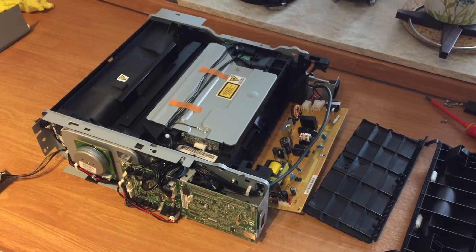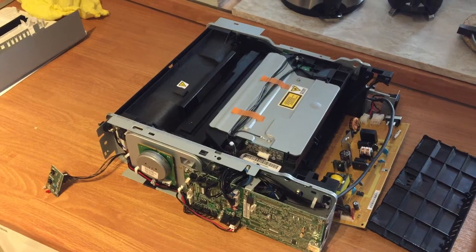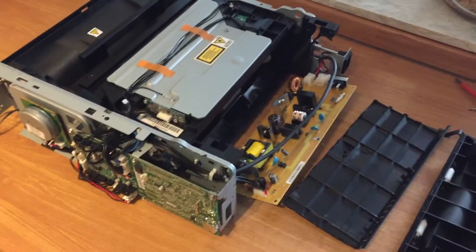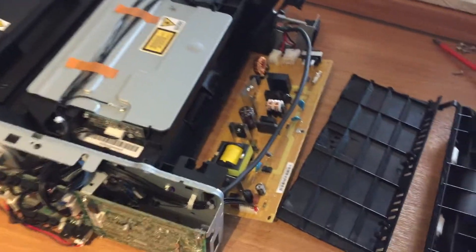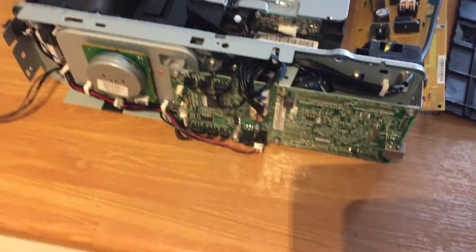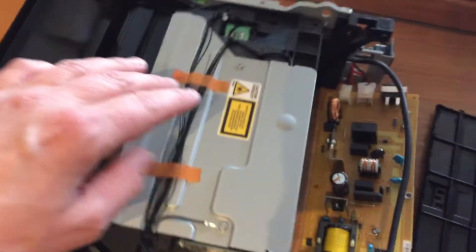I ripped off all the plastic parts of my brand new laser printer, and I'll just show you the main parts. There's some power circuit boards and other electronics, then we have the main parts.